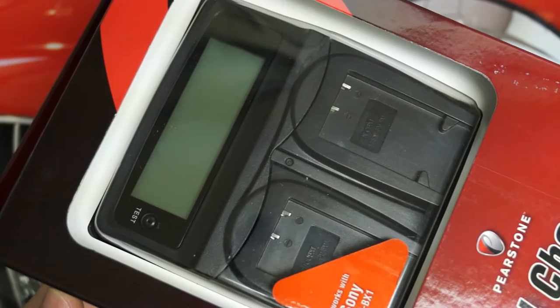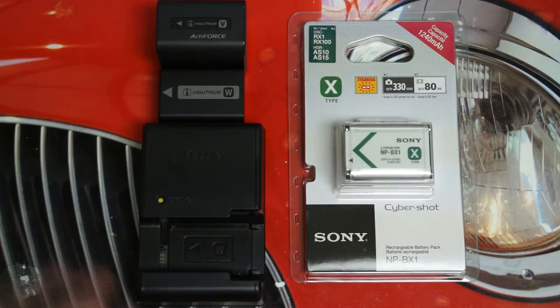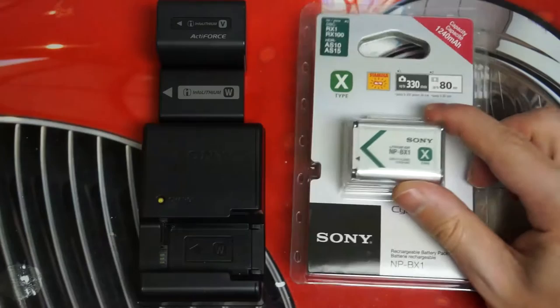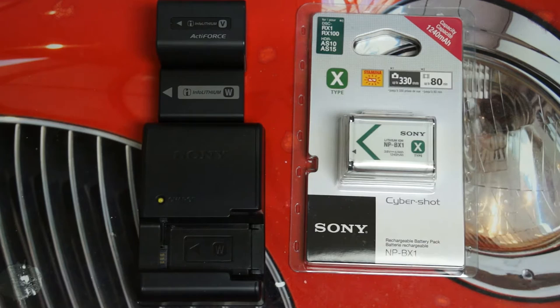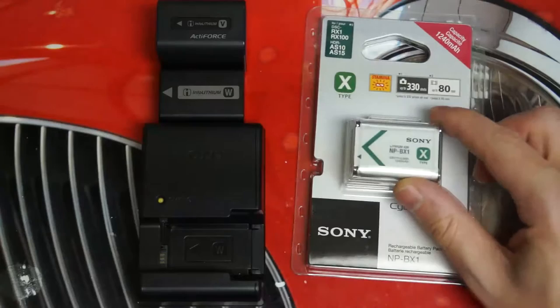I'm excited to get this because right now I'm leaning on the batteries before you. The NP-BX1 is Sony's standard battery that you're going to find across the entire Cybershot line, which means there is some actual convenience in this proprietary battery. This will work in my HX50V, my RX100 Mark II, RX1, even the HX300 if I decide to bring it along. One battery really can get me through just about every photographic need at this point.